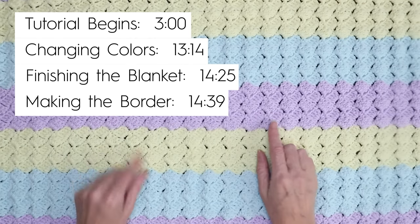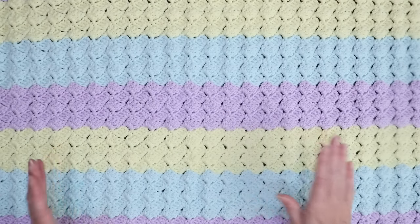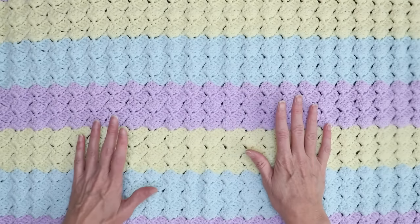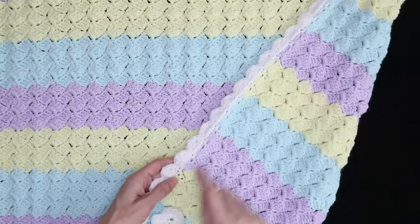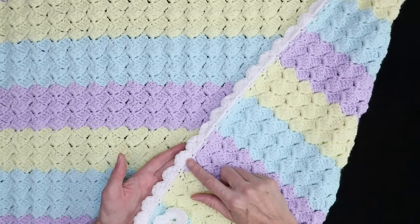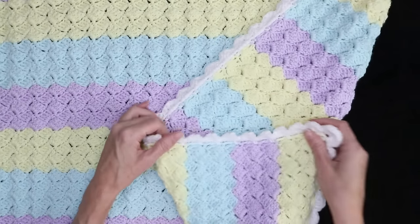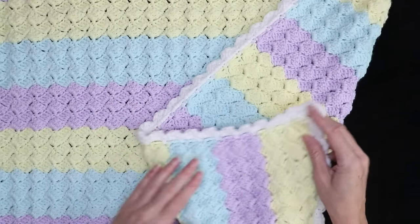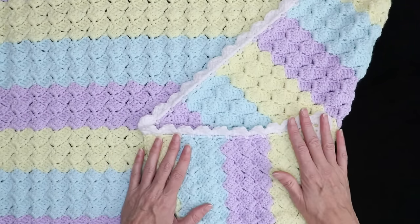It's a one-row repeat, just with double crochets, chains, and a single crochet, and you do the exact same thing for every single row, so it works up really great. It uses six 100-gram skeins for the entire blanket, plus 50 grams for the border, so 650 grams. It makes a wonderful gift for any new baby, and it could also be made any size. You don't have to make it a baby blanket — it would look wonderful on any bed, even king size.